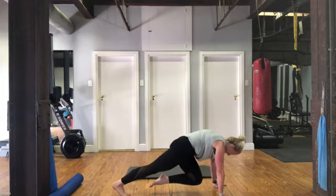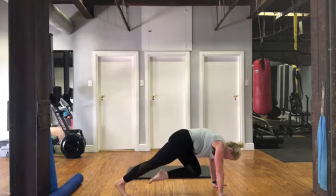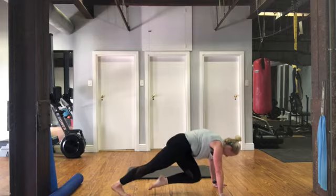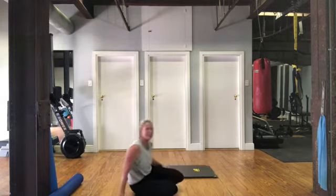Changing sides, left leg. Breathing out, and coming down onto your back. Well done.